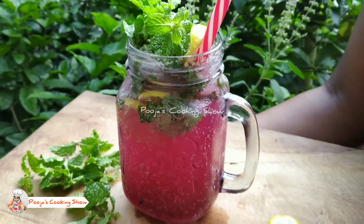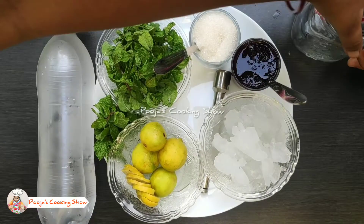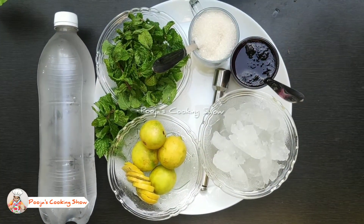Let's move on to the recipe. Ingredients are plain soda, few sliced lemons, few mint leaves, granulated sugar, crushed ice cubes, and a blueberry syrup.